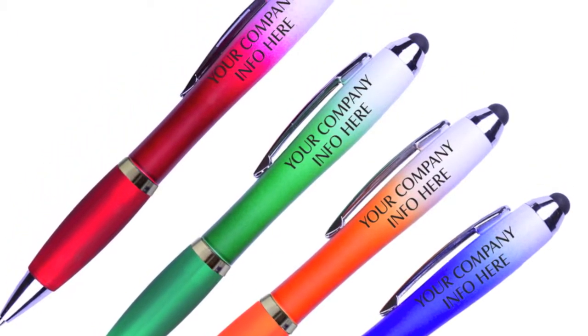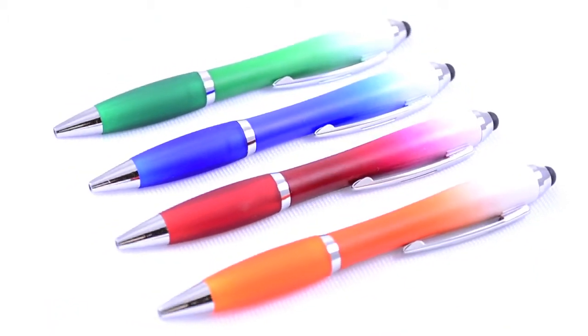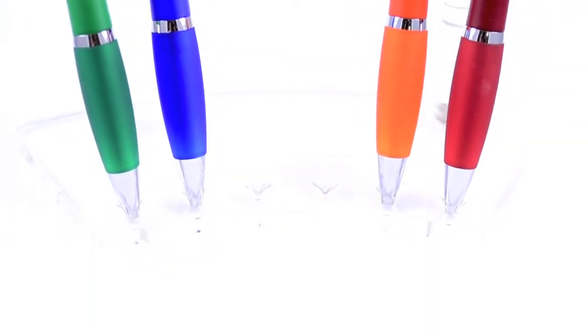The bright colors on this new stylus pen are sure to grab anyone's attention. This is a twist retractable pen with assorted bright colors and chrome accents. The colored barrel fades into white at the top, and with the stylus on top, these can be used on any touch screen device.